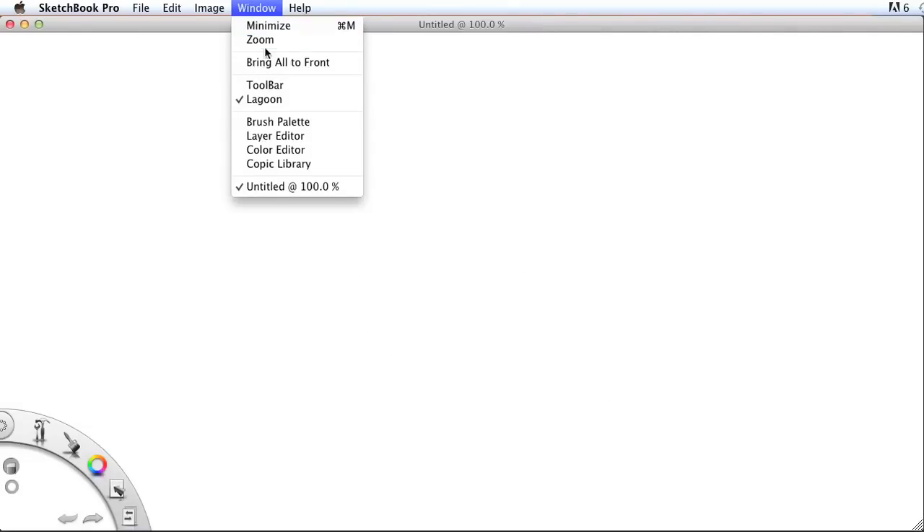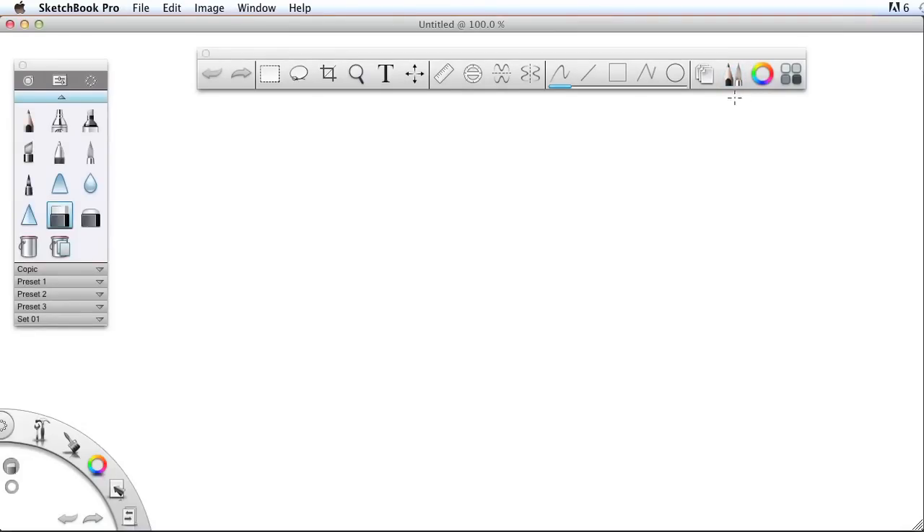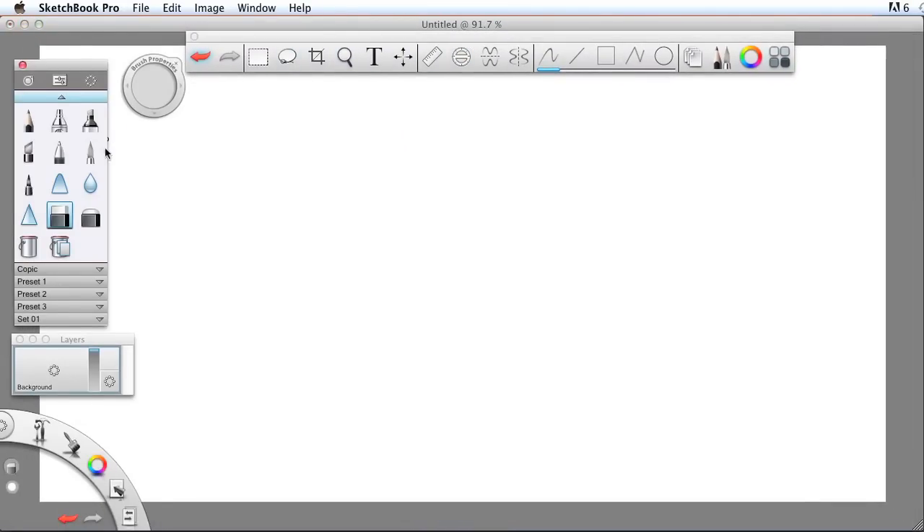To get started, let's go to Window and then Toolbar. Once the toolbar is up, I'm going to click here for the brush palette and also click here for the layers. Last, I'll bring up my resize brush tool. I'm going to zoom out a tiny bit, select my paintbrush, and choose black for my color.